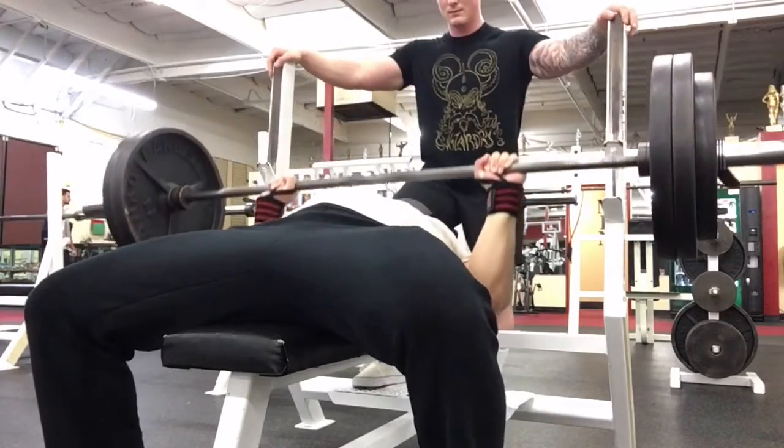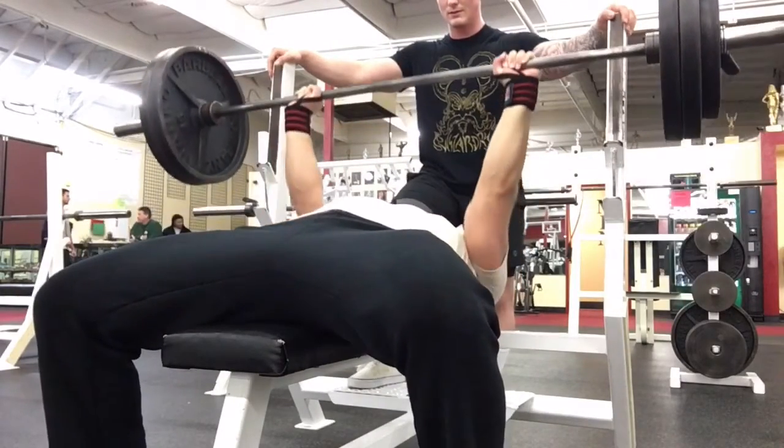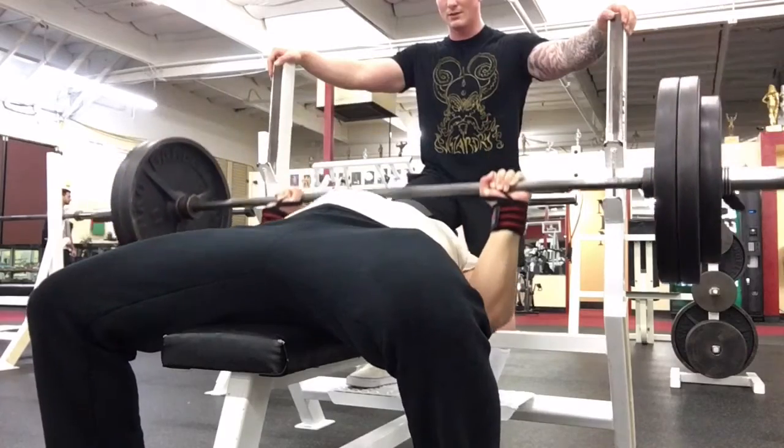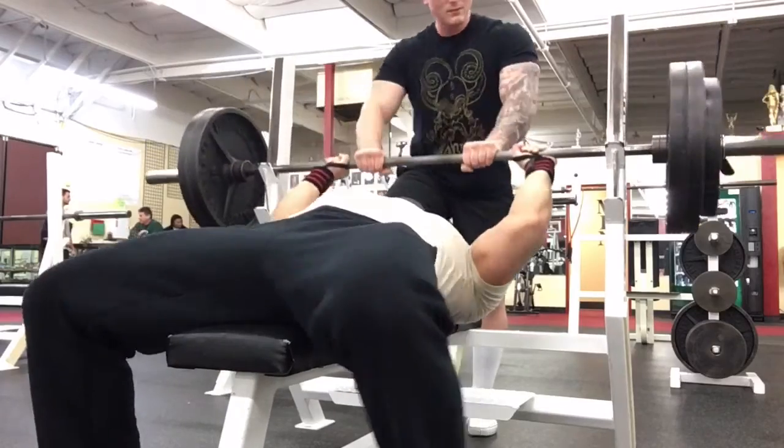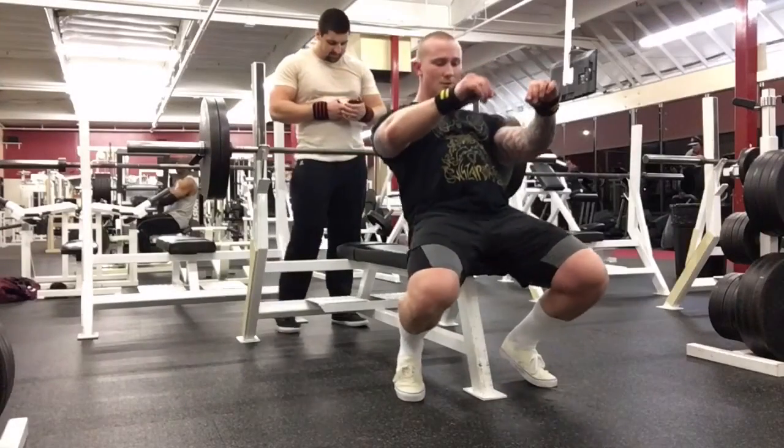Garrett's doing the same weight here for a double. He actually just recently hit 330 for a triple — actually a double — and messed his shoulder up like a week or two ago, so he's trying to stay light, hit this for a double, and kind of just called it there.